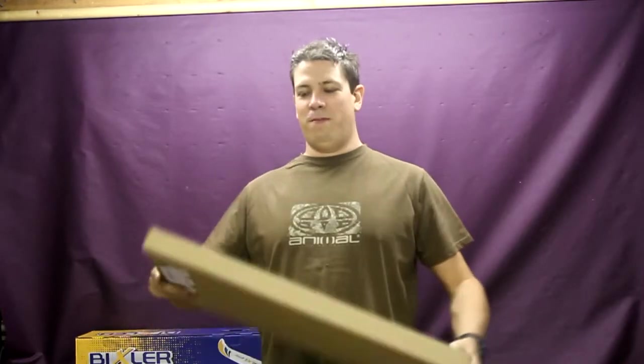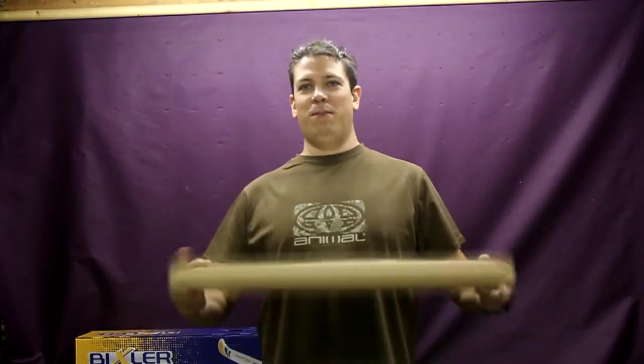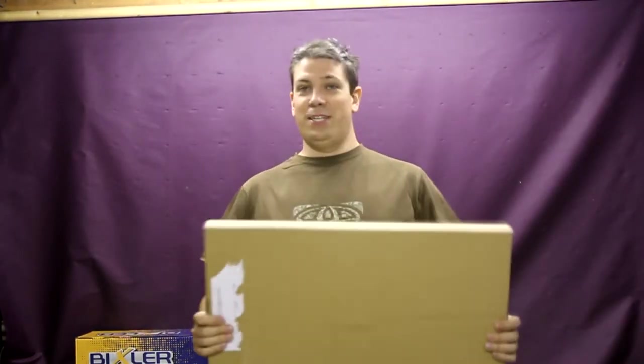Firstly the Bonsai, rather unremarkable box. I actually thought it was just a bit of spacing in the packing material, but it is in there I assure you.